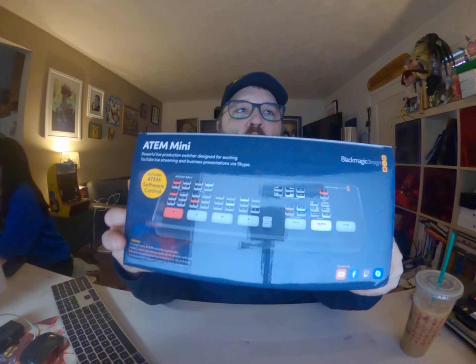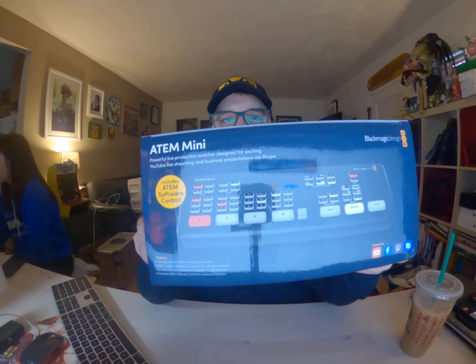Hey, this is Red Band and I am doing an unboxing of the new Blackmagic Design ATEM Mini. This is a mini video mixer for supposedly easy streaming for places like YouTube, Facebook, and Skype.